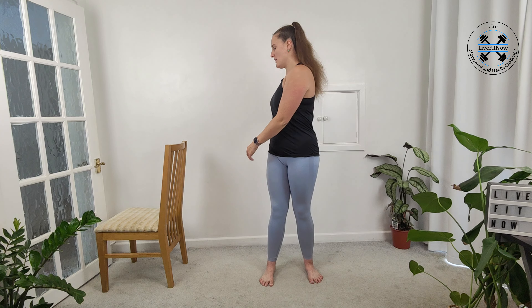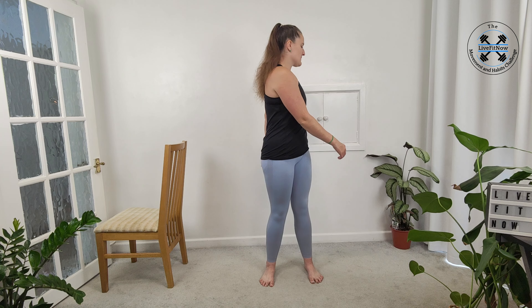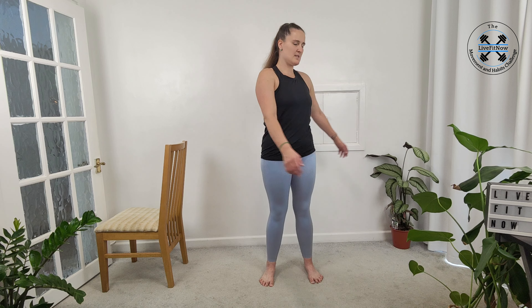Bringing your arms back down by your side, we're going to take a gentle twist. Swing the arms one way and then the other, just keeping the knees soft — a nice gentle twist through the spine. Not forcing it any further than it wants to go. One more each way, and slowly bringing it back. Now we're going to warm up the fingers a little bit, so wiggle each of your fingers and thumbs, getting as much movement, stretch and squeeze as possible.